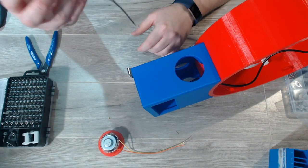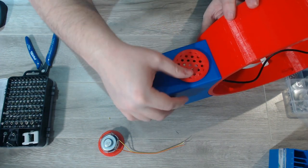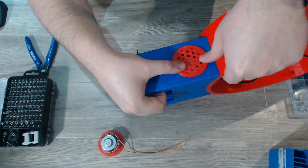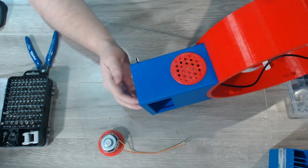With our speakers soldered and ready to go, go ahead and feed them into the cabinet. These are most likely going to be fine friction fit, but you can add a little bit of hot glue to the inside just to make sure they don't move around. Go ahead and position them the way you like, push them into place, and they're ready to go.